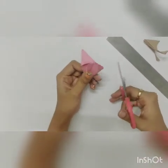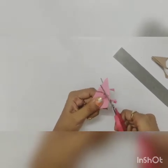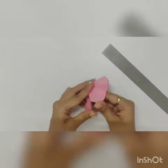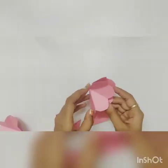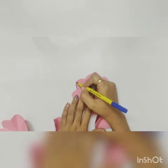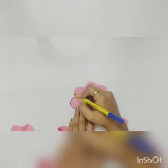Similarly, you have to cut 7 flowers of the same size. You can see the flower shape when you open the flap. I am going to highlight the edges with the help of a sketch pen like this.